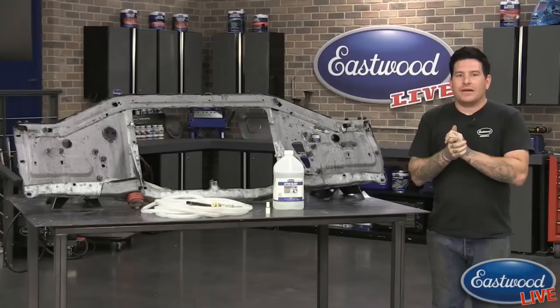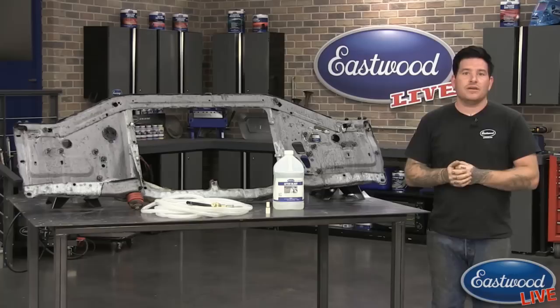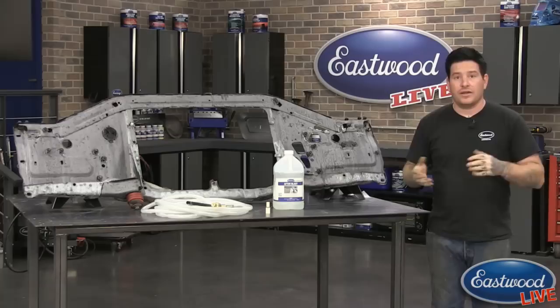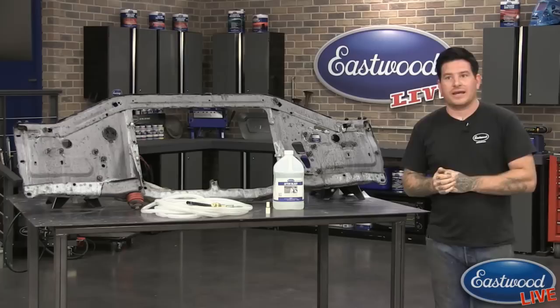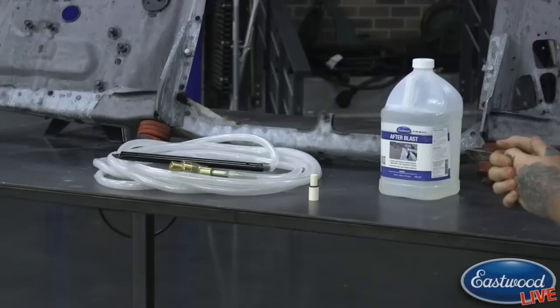Something that we've been asked about quite a bit — something we're always dealing with here at Eastwood — is we take something that's maybe really expensive or done on an industrial level, too big or expensive for an average enthusiast at home, and we try to engineer it so that it's something you can use at home that's easy, user-friendly, and very affordable. Something that comes up all the time at car shows is dustless blasting. It's something that's become more popular in recent years when you're getting something media blasted.